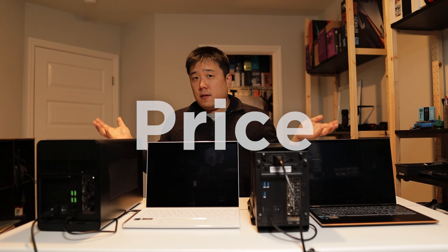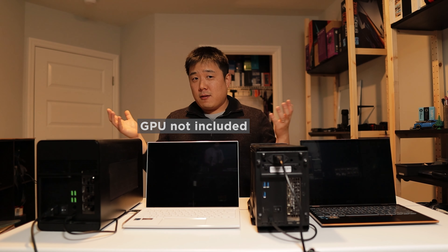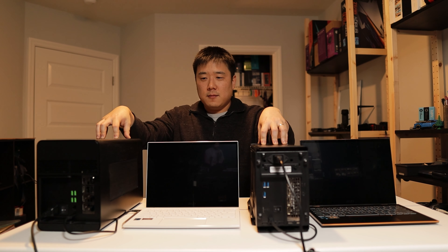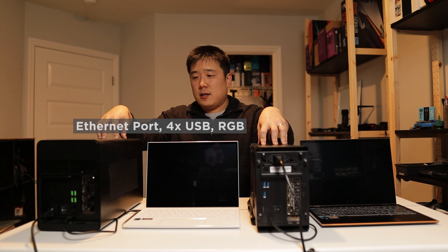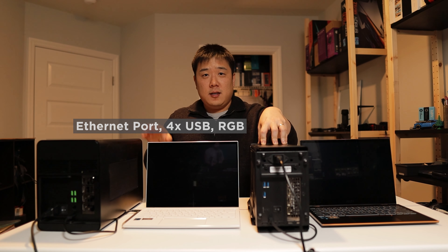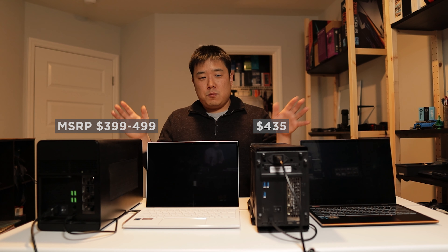In terms of the price of the eGPU, you have to buy them without the graphics card. So the inflation of GPU prices aside, both of these external graphics card enclosures are very expensive. This one is one tier higher because it is the Core X Chroma Edition, which includes the ethernet port as well as USBs and the fancy RGB. This one was the only version I was able to find. Both prices tend to fluctuate a lot, so just be ready when you're trying to pull the trigger on purchasing an eGPU because they are expensive.